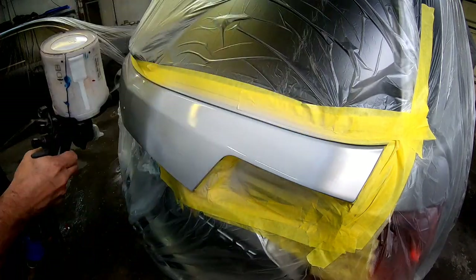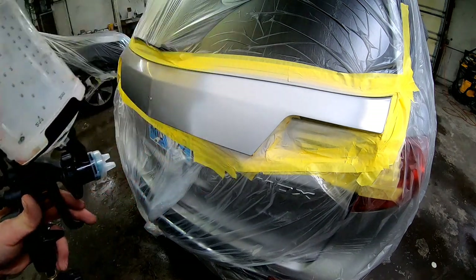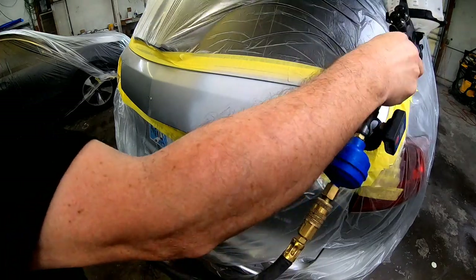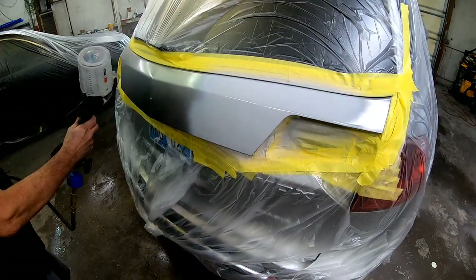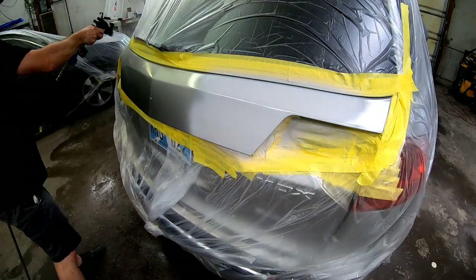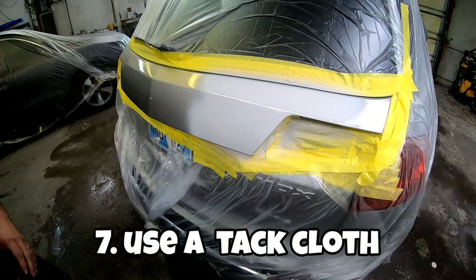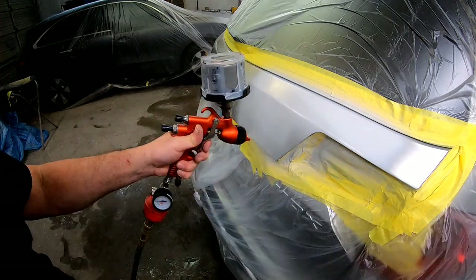After we seal it and allow it to flash off for 10 minutes, we're going to apply our clear base coat. If you haven't seen my video on how to use a wet bed or a clear base coat, I'll leave a link at the end — but again, this needs to be strained. This leads me to our next step: using a tack cloth. I tacked this off before I sprayed my sealer, and you want to make sure you tack it off before you start spraying to eliminate any dust or particles that have landed on the panel.